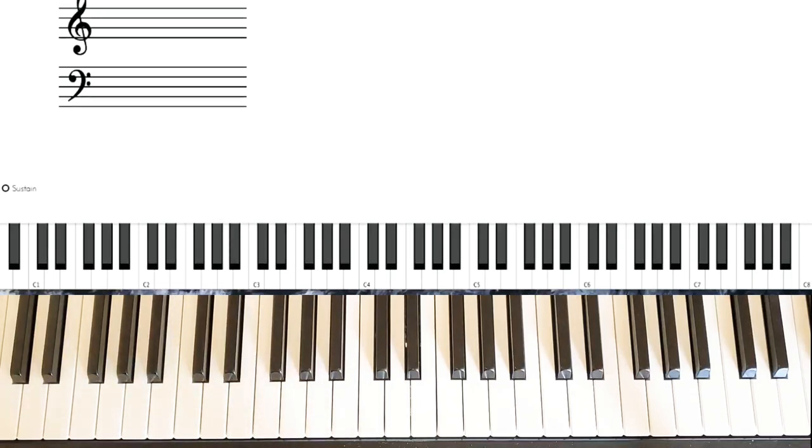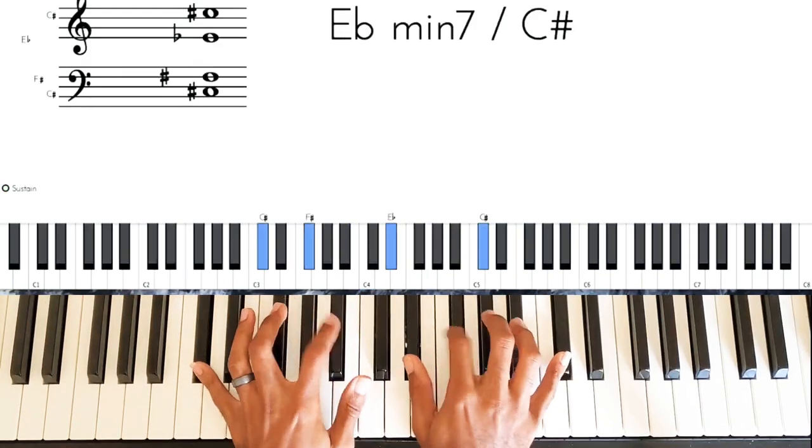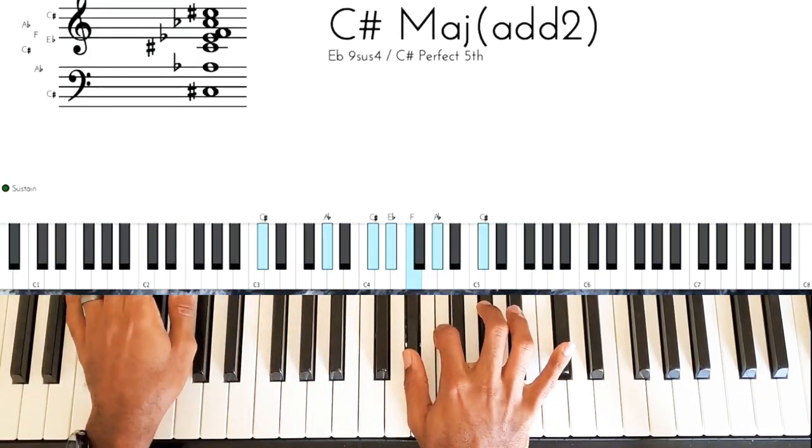Today I wanted to cover just a popular praise break. At this point it has been done multiple times, but I at least wanted to do it. It's the top of the year — to God be the glory for allowing us to see a new year. So let's get right to it. We're going to be in the key of C sharp. Here we go.